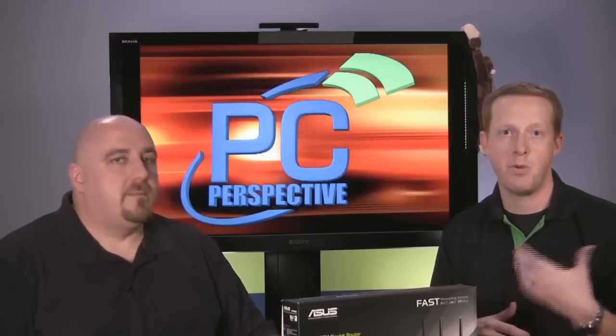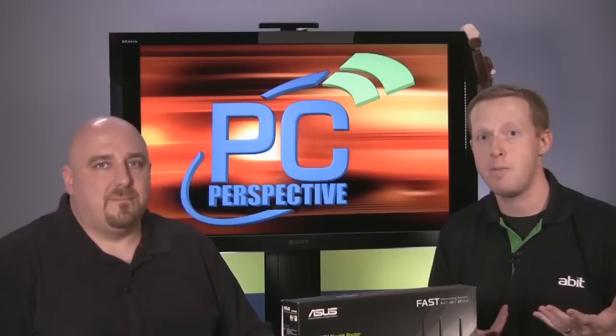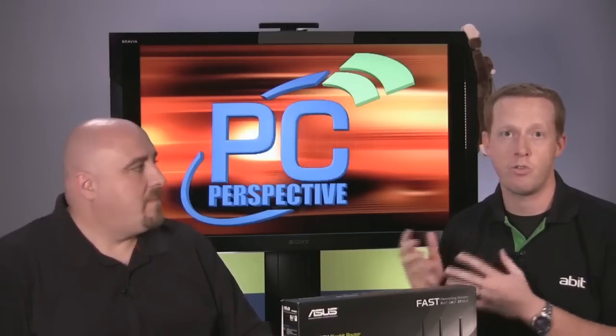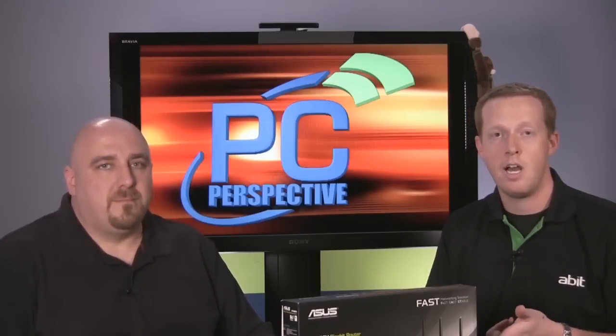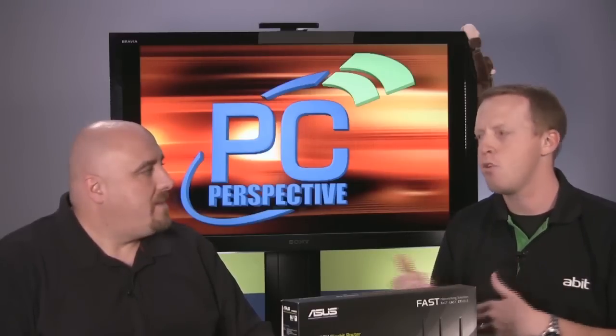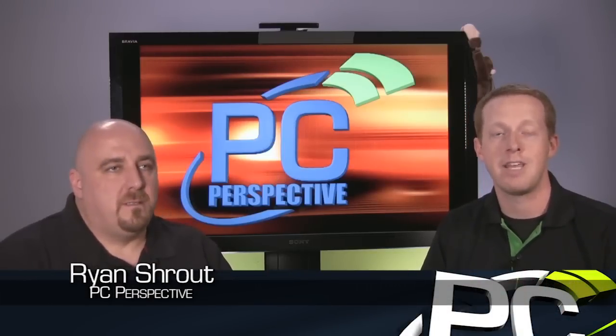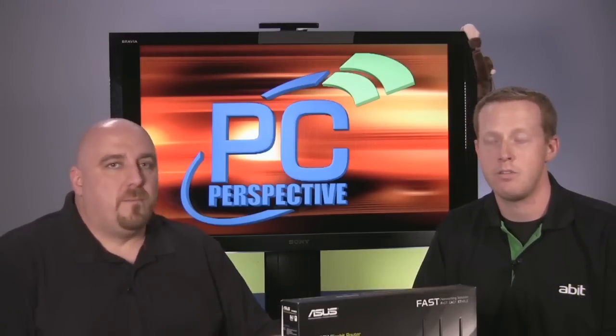We just wanted to use this video as an introduction to our networking coverage. If you guys have any comments, suggestions, or feedback, make sure you go to Chris's review of these products and leave a comment there. If you think we should include something additional, or if you'd like to see something tested differently, we're definitely open for feedback. It's something we're just kind of getting into and starting out with. We included a big description of the testing methodology we're using, so let us know.